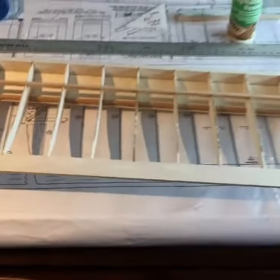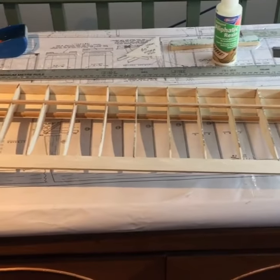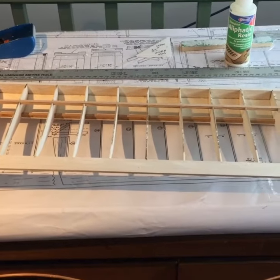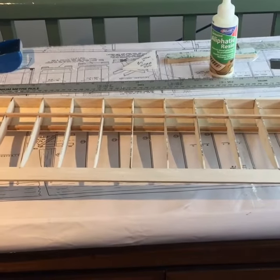I'm going to get on and build the opposite wing now, and then I should probably cover them before I start on the fuselage. I'll take some more videos as I'm building it.